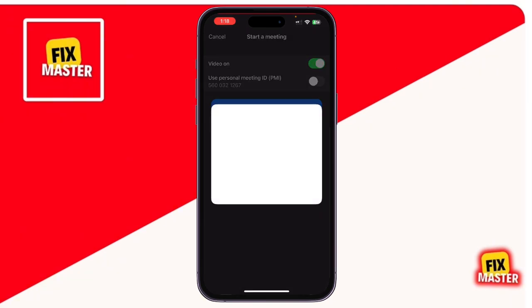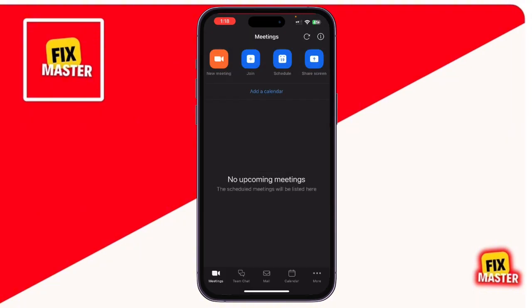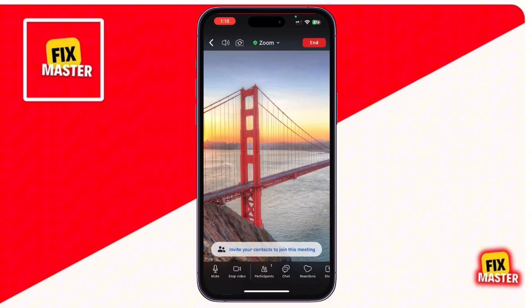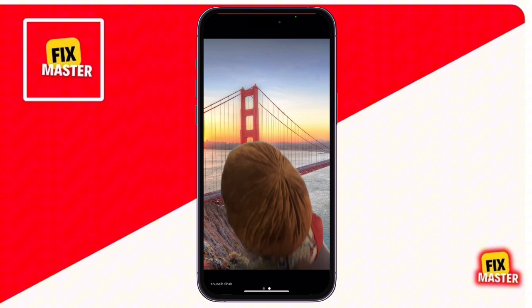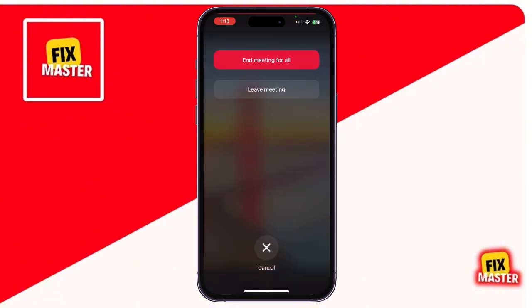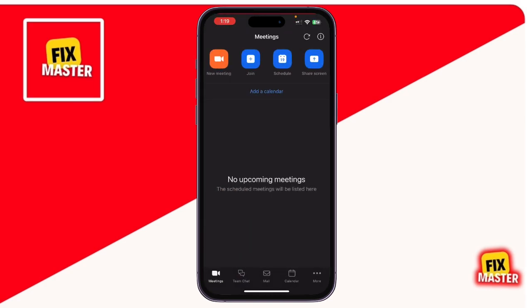Everything that happens on your screen, including the Zoom meeting, will now be recorded. Step 5: Stop and save the recording.